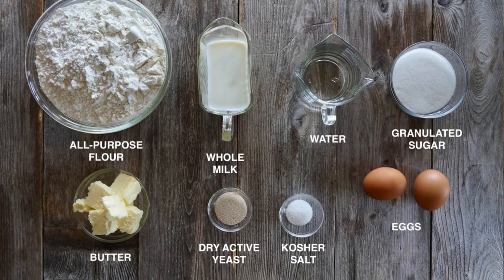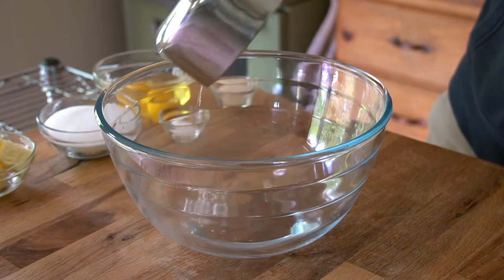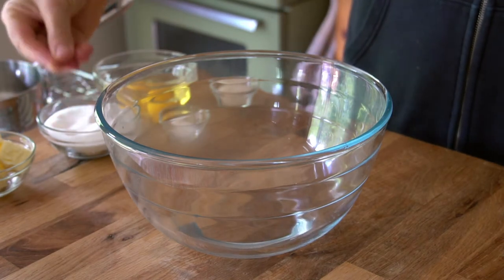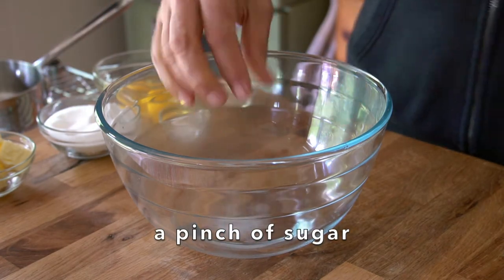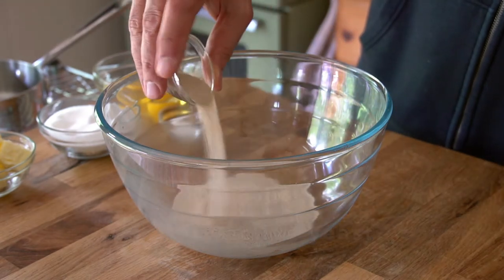To make these cinnamon buns, we're going to start by creating a yeast dough. I wanted to do it in a glass bowl so you can see the process. We're going to start by prepping our yeast. I'm placing half a cup of warm water into the bowl, add a pinch of sugar, stir to dissolve, then one tablespoon of dry active yeast — sprinkle the yeast on top.